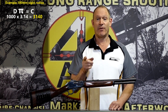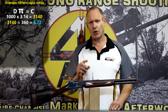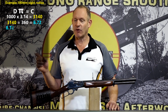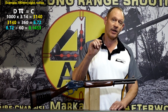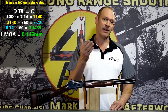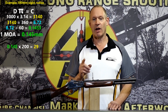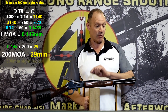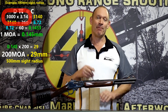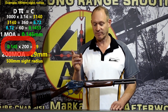Now we divide 3140 by 360, which gets us down to one degree - that gives us 8.72 millimetres per degree. Divide that by 60 and we end up with 0.1453 millimetres, which is the size of one minute of angle. We're after 200 MOA, so we times that by 200 and we end up with 29 millimetres.